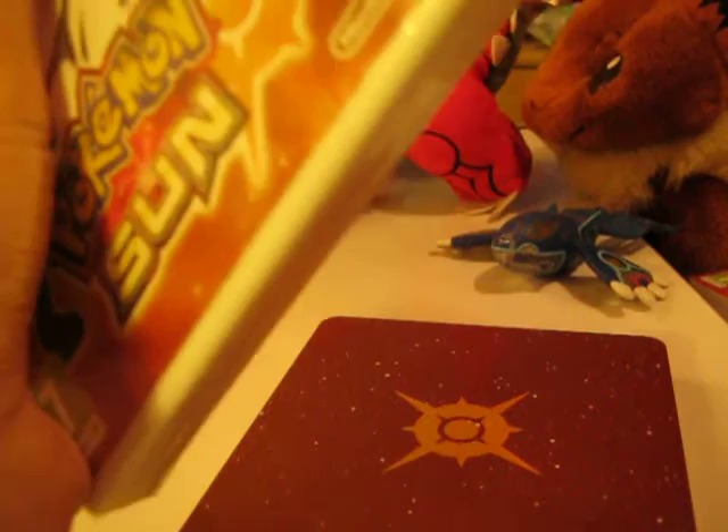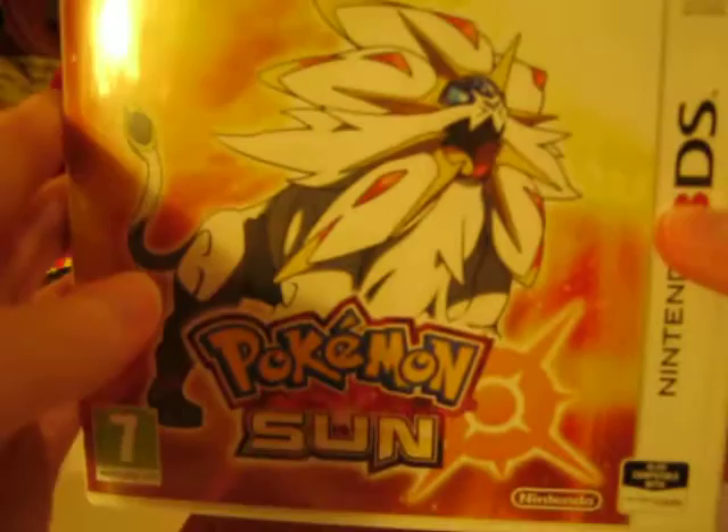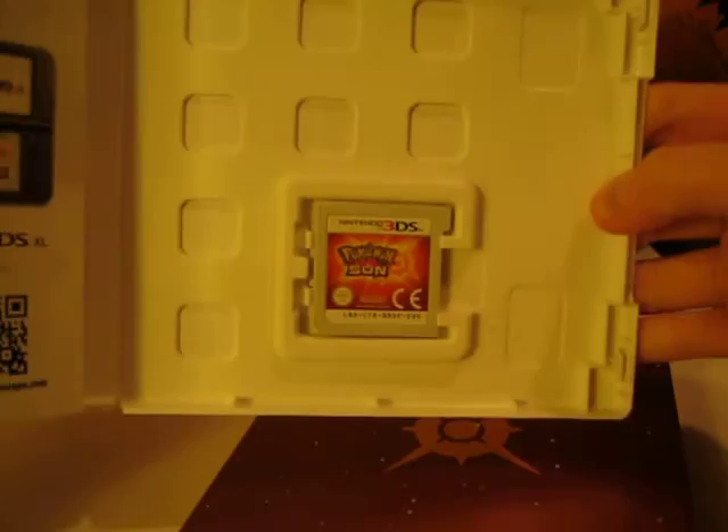Here is the actual game, basically just the same as the other box. Let me get it open so you can see the cartridge. It's just got some wrapping on it. My budgies did not like that sound. So there it is — good old Solgaleo. Let's open it, and there is the game cartridge.